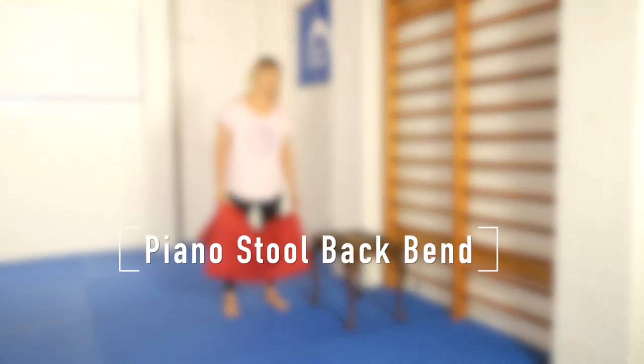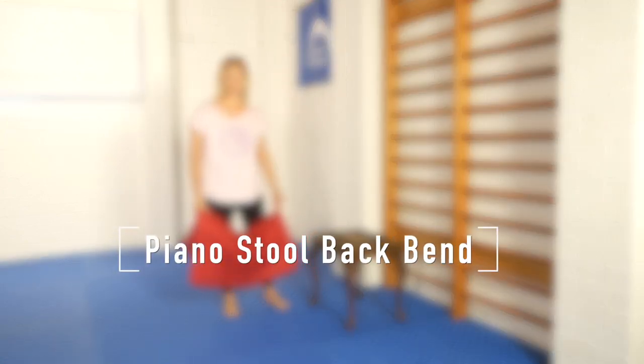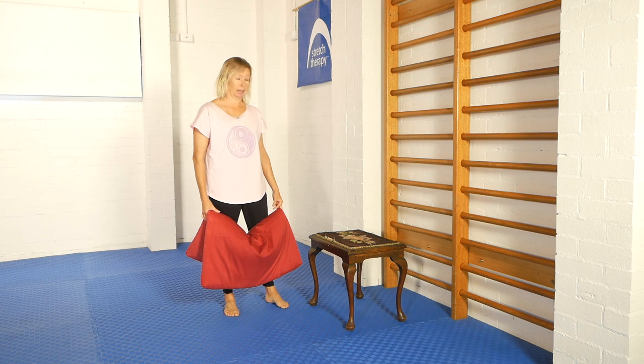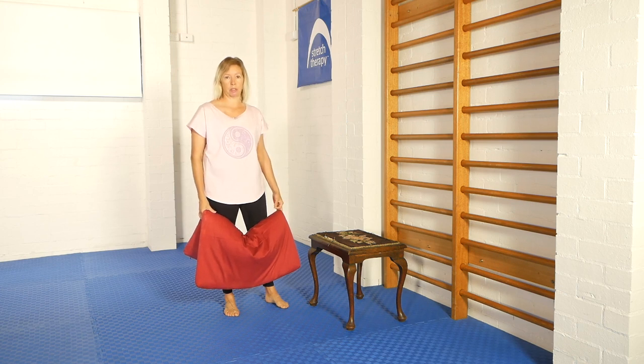This exercise is a spinal extension, in particular a backbend for the middle part of the spine, and we're going to add some left-right movements to add a rotation element to it.